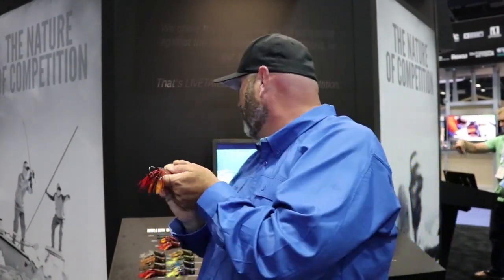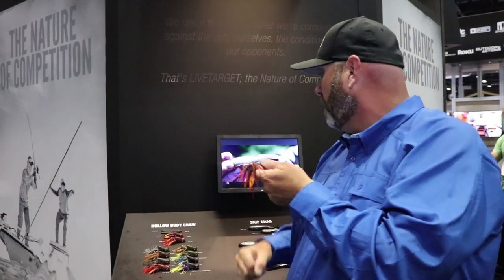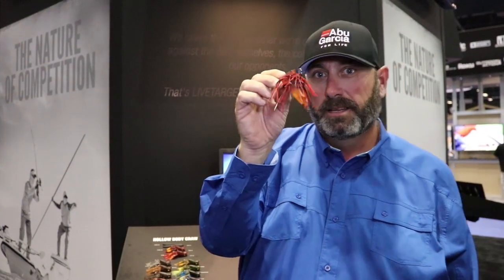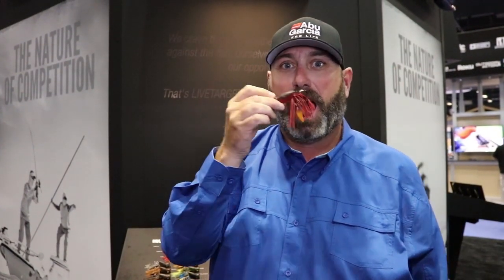These baits are available in three different sizes and three different weights — three-eighths, half ounce, and three-quarter. That bad boy is gonna get munched. It's also just one of the best show baits — I mean, who doesn't want to own them? And the best part is they get munched — the whole body.